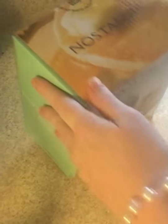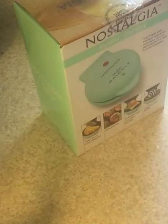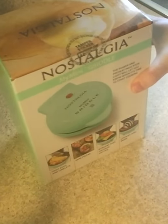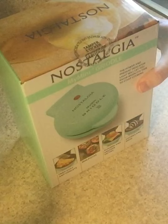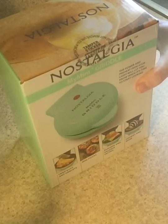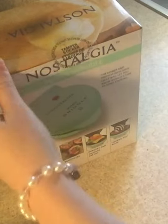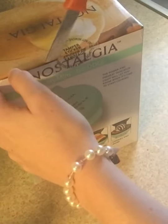Hello, it's Mary, and today I've got my Nostalgia My Mini Griddle in the mail. I got this one from Amazon because they didn't have it at Walmart and I really wanted it. I think when they do have it at Walmart, it's like a little over $8, almost $9. And on Amazon, I paid $11, but I still feel like it's worth it for what it does.